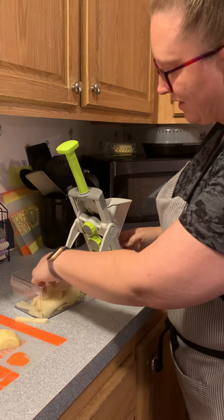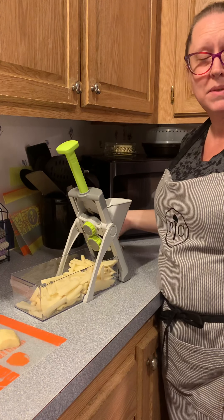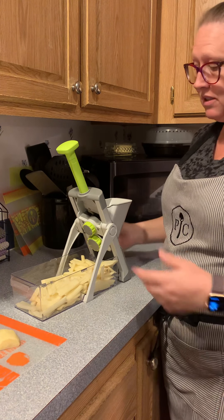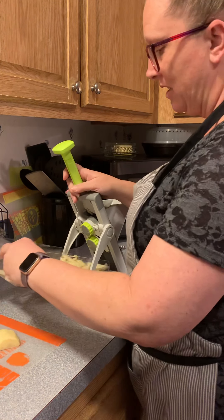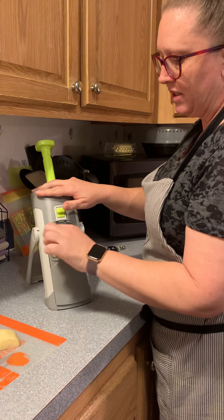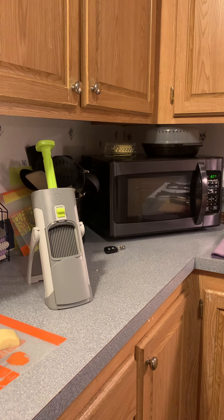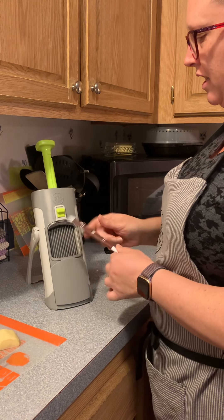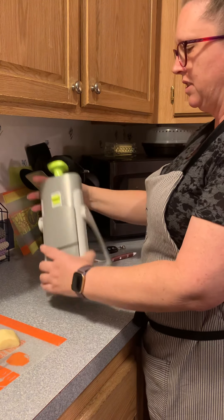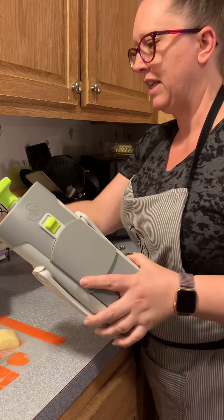That's your Rapid Prep Mandolin. You can cut anything you want — onions, mushrooms, potatoes, sweet potatoes, whatever you want to chop, slice, or cut up. When you're done, this comes out, hit the switch and pull it out. It's pretty easy to clean — it comes with a little cleaning brush to get in there. Then close it up, push this down, twist it to the safety position, close this, and you're ready to put it away — just put that in and pop it on top.